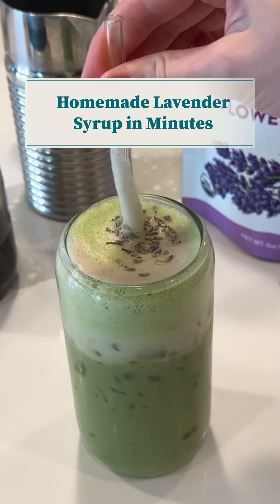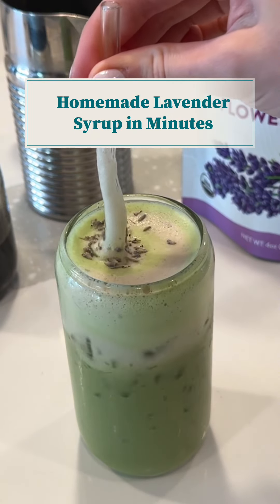I've tried far too many store-bought lavender syrups and none of them taste like the coffee shop. So I took matters into my own hands and today we're making the best at-home lavender syrup that tastes just like the coffee shop.